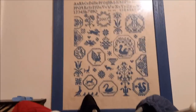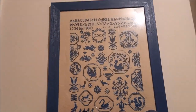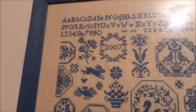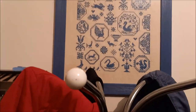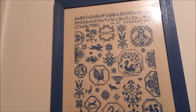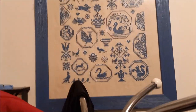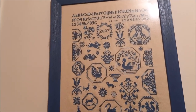Voilà, que j'ai fait il y a très longtemps. La date est dessus : 2007. Ce n'était pas la date qui était sur la broderie normalement, mais moi j'ai mis la date où je l'avais fait. Je ne saurais plus vous dire le nom du créateur, par contre.